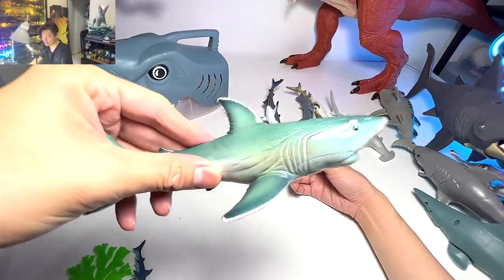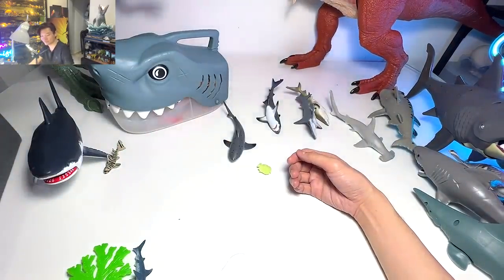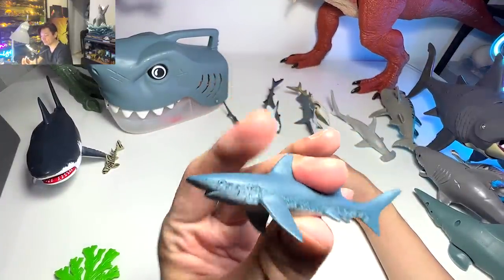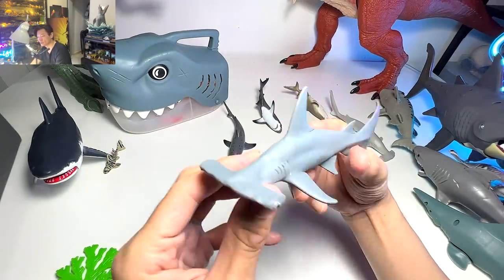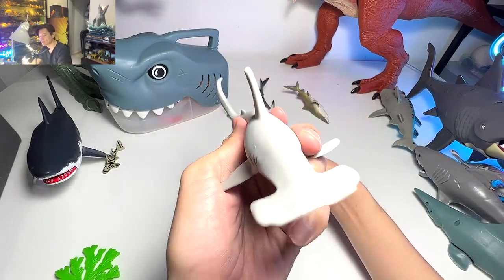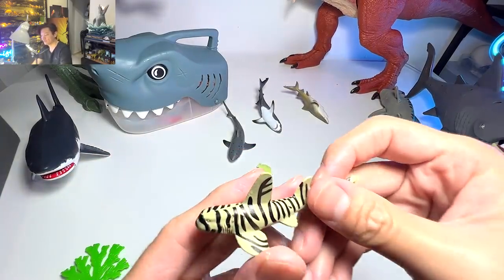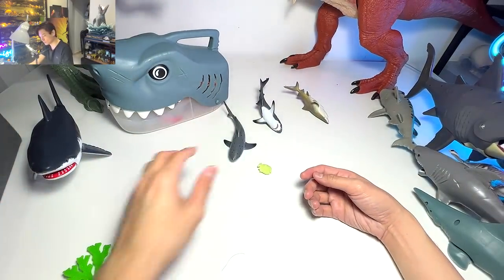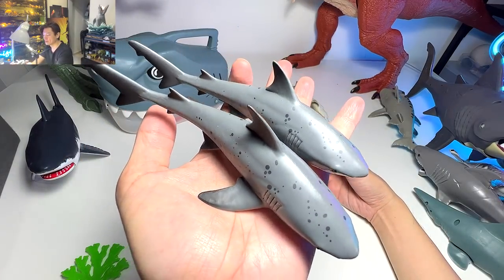Next up, another sawfish — which looks great. Then a great white, and another great white which we got recently, though I'm quite disappointed — it doesn't look very attractive. This is probably a mini version of a blue shark. A hammerhead right over here, which is kind of new as well. And another figure that is relatively new in our collection — I think this should be a zebra shark, but I'm guessing.